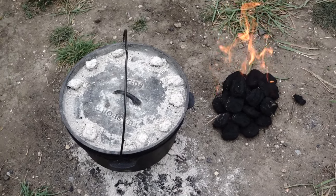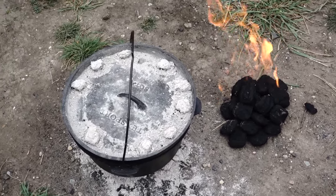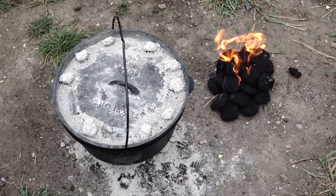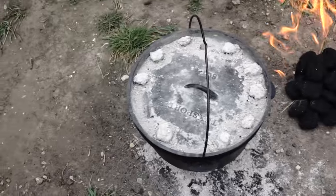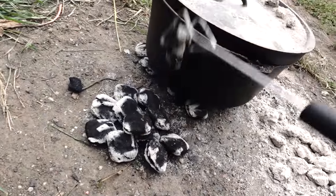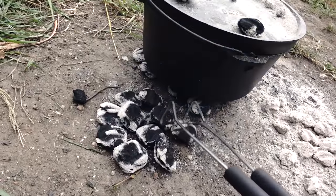We are about 45 minutes into cooking this roast. Just got another 24 briquettes going because the ones we've been using are almost dead. So by the time these ones are ready to go, the others should be all finished and we'll put the new ones on and just keep rotating them on for the next three hours.